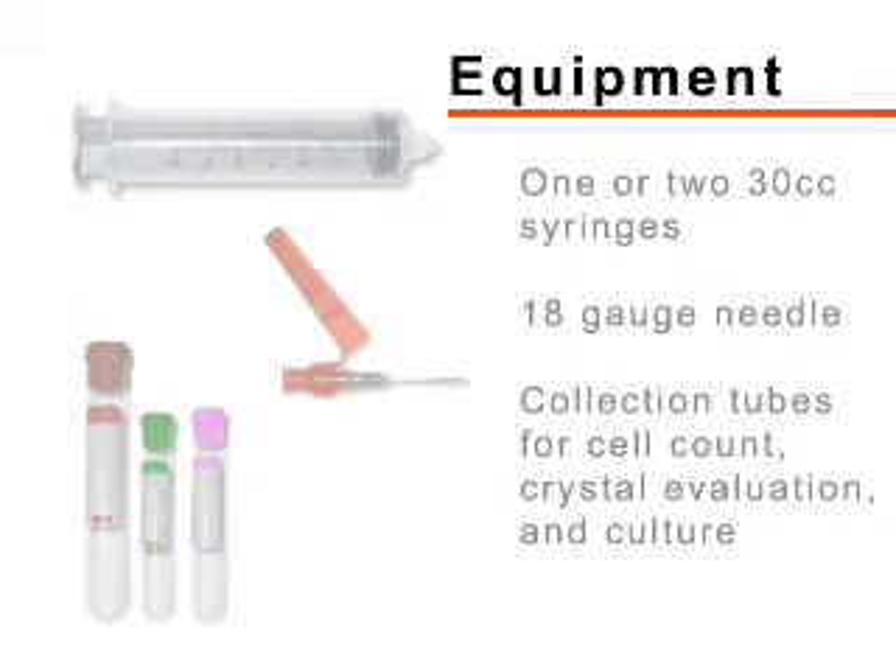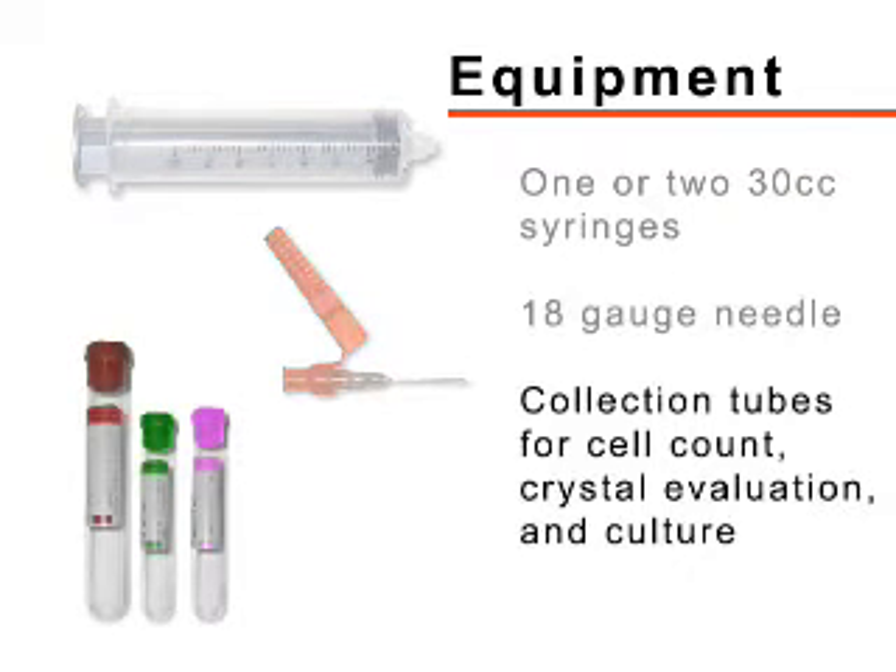For collection of synovial fluid, you will need one or two 30cc syringes and a 1.5-inch 18-gauge needle. Tubes appropriate for the estimation of cell count, crystal examination, and culture should be gathered.